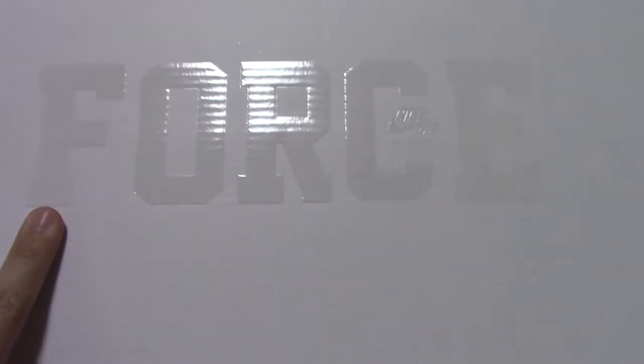You can also see the size tag on the side — this pair is size 8.5. Finally, let me show you the shoe box. The shoe box is the off-white style, and on the top you can see the Nike Air Force One branding.